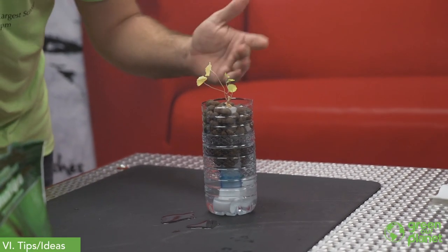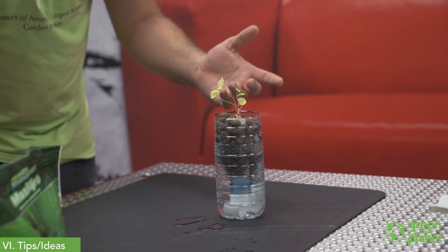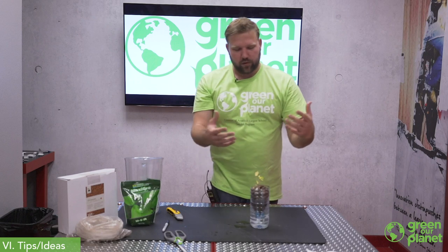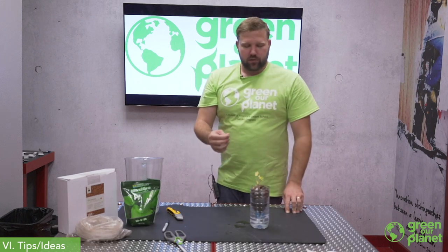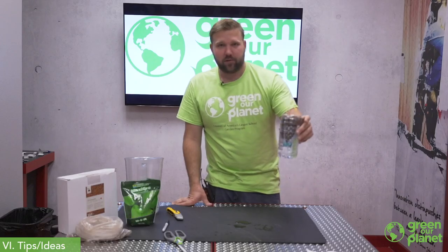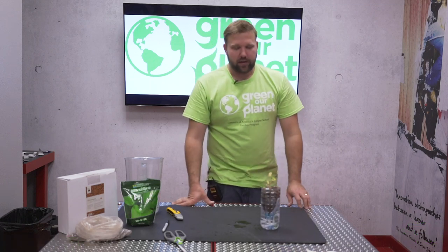You're going to want to put this plant either in a well-lit window, out on a patio if it's nice springtime, or ideally for hydroponics you want to use it under a grow light, which gives you total control of your lighting schedule. If you're covering it with paper, it also becomes a nice art project for students. Have fun with your wicking system hydroponics project and let us know what you're growing!